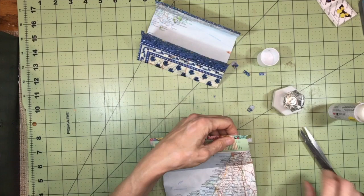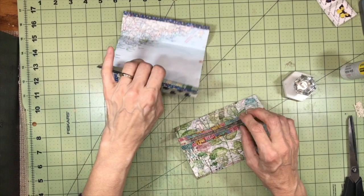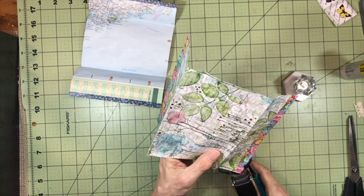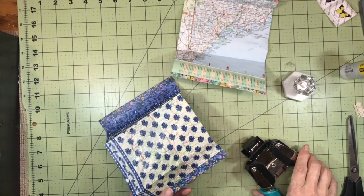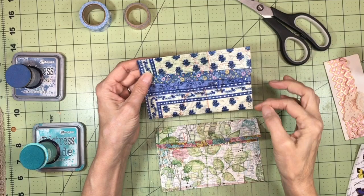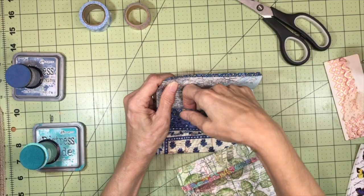That's looking pretty cute so far, and that one too. On the flap, I'm going to take my Crop-A-Dial corner chomper and put a half-inch radius on the flap, just to give it a little bit of interest. I'm going to take it to the sewing machine and do some sewing — I'll be right back. I've sewn all around — from here, up there, across the top flap, and back down on both of these. Everything is nice and secure.